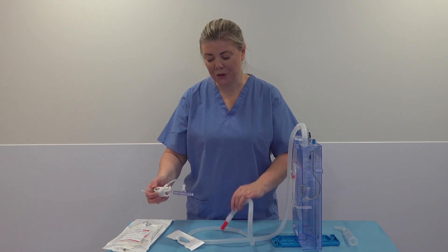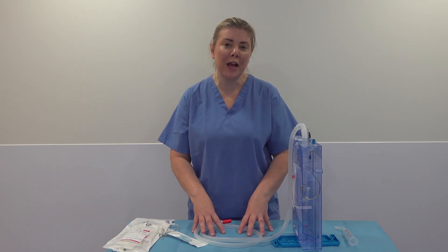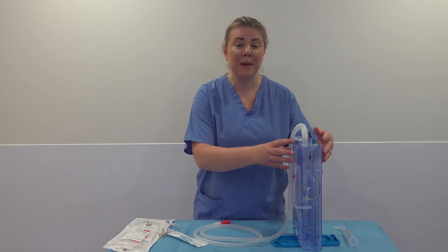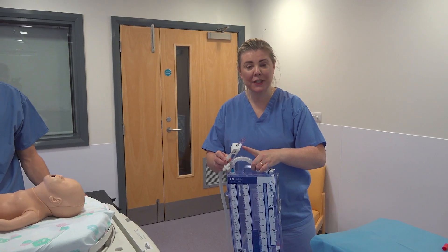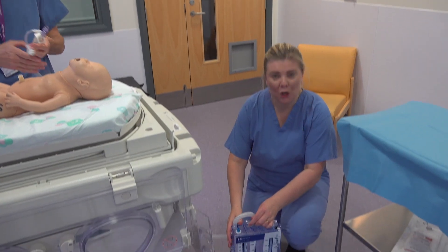That's how all your connectors work. Now we're going to go over and set it up with the baby. Very importantly, this underwater seal drain must be kept below the baby. We hand the bottle over to the doctor with the connector clamped, always keeping the bottle below the baby.